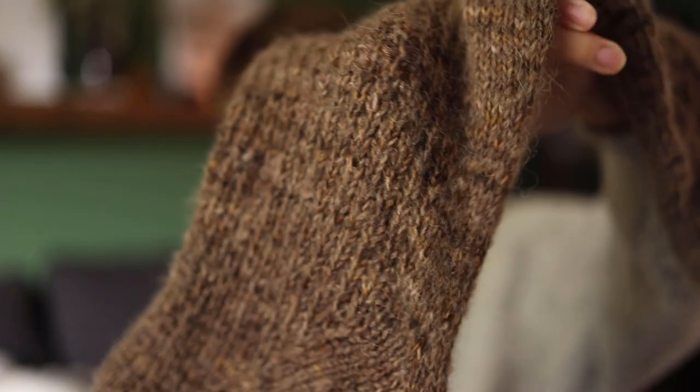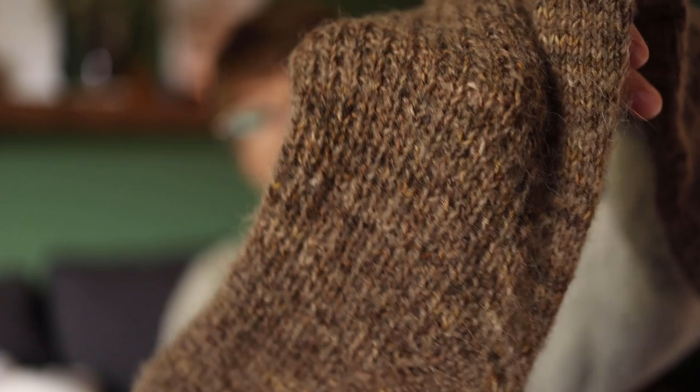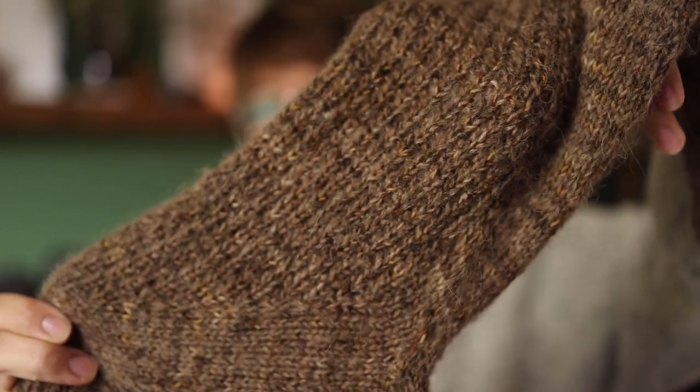The yarn I'm using is Coast to Coast Yarn Company's sock base — 75/25 — in the Shiitake colorway, held double with Hobie's Alpaca Blaze in the Nougat color.